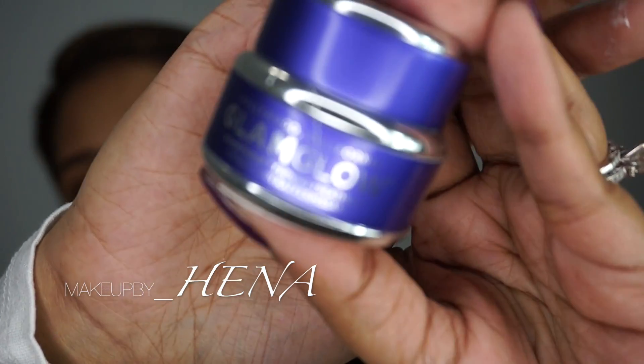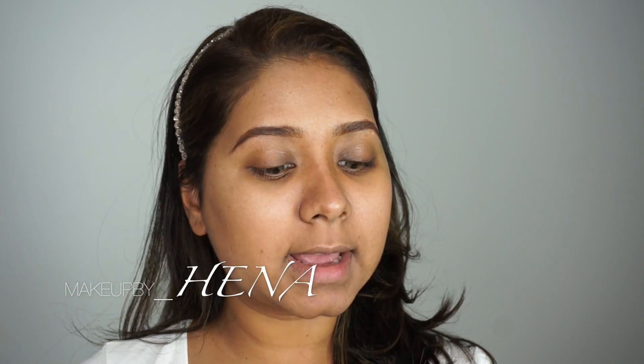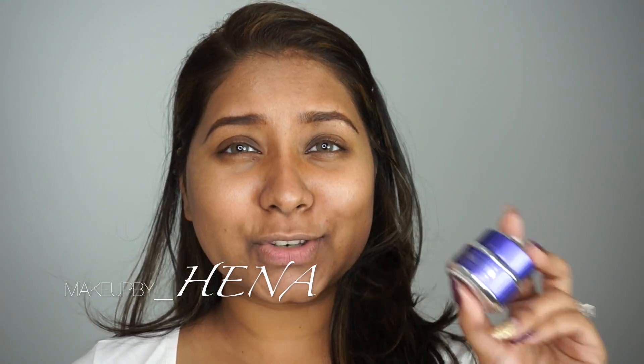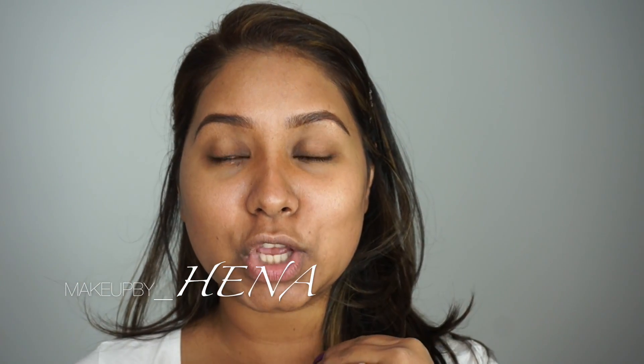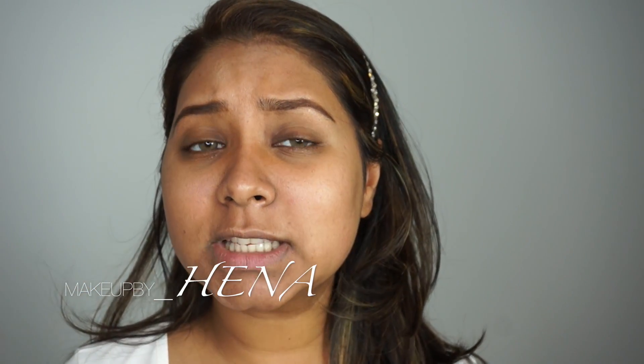I wanted to try it out because I've been seeing so much Instagram hype about GlamGlow products. I bought the little travel size from Sephora — it's the Hollywood GlamGlow Gravity Mud Firming Treatment, the purple little jar. This is the tiny travel size version, and it cost me around $25. The larger one is about $50, which is triple the amount.